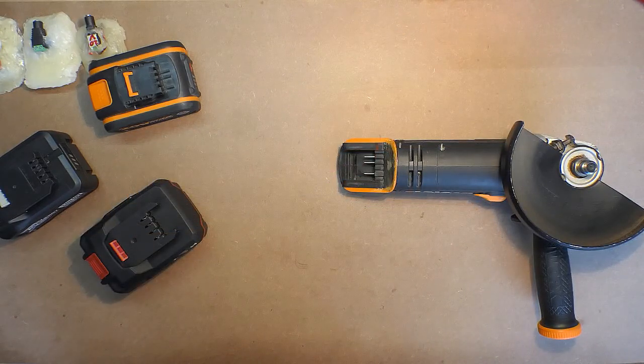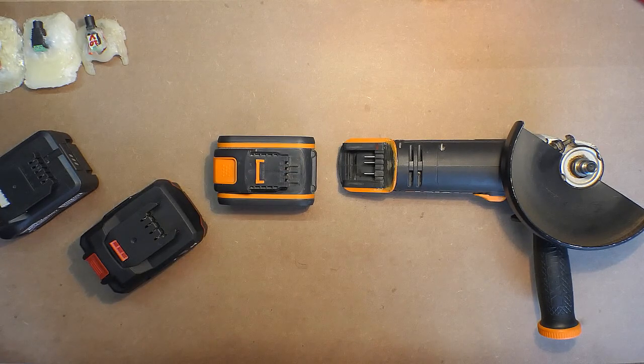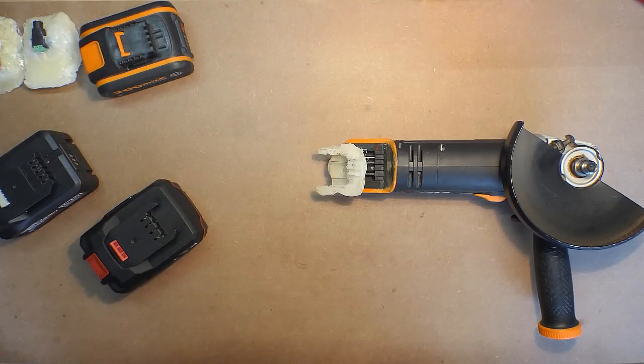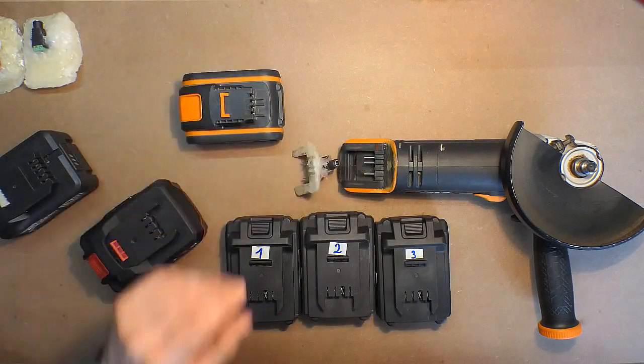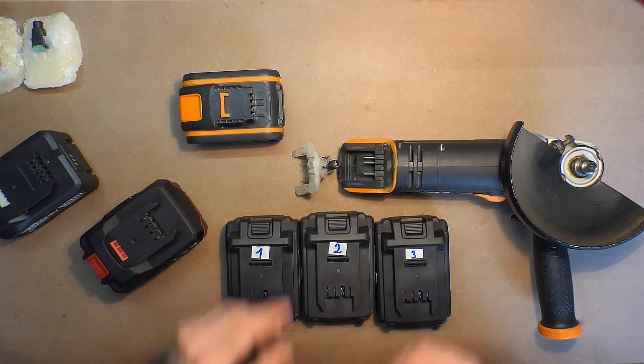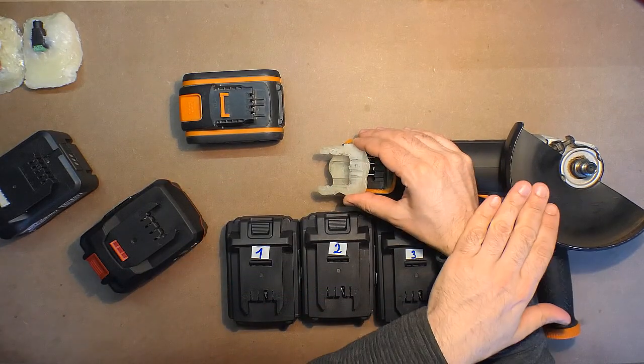Sometimes there are situations when you have only one battery which, in addition to its low charge, is old and very weak — so you have no sense to use it. But at the same time you have other batteries, and you should not necessarily make a converter. You may even glue the adapter to the angle grinder. For example, I have some batteries from Enco company, and in case this battery dies, I may disassemble it and replace all the cells, or if it's too expensive, I will glue this adapter to the angle grinder.